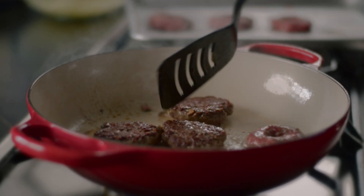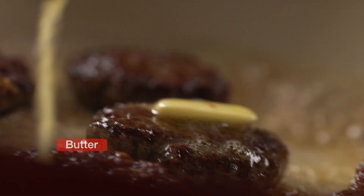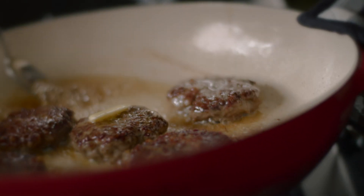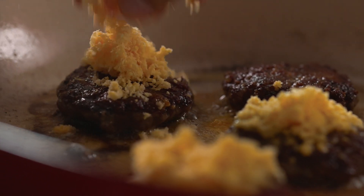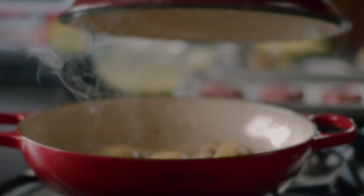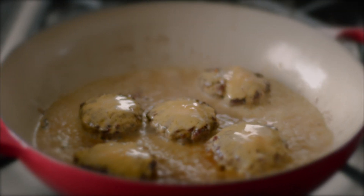After which, we pan sear both sides while basting with butter, and then we add the cheese and just let it melt.